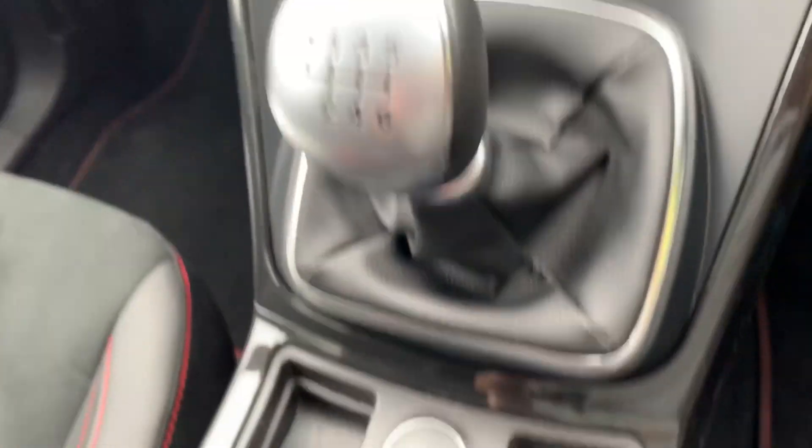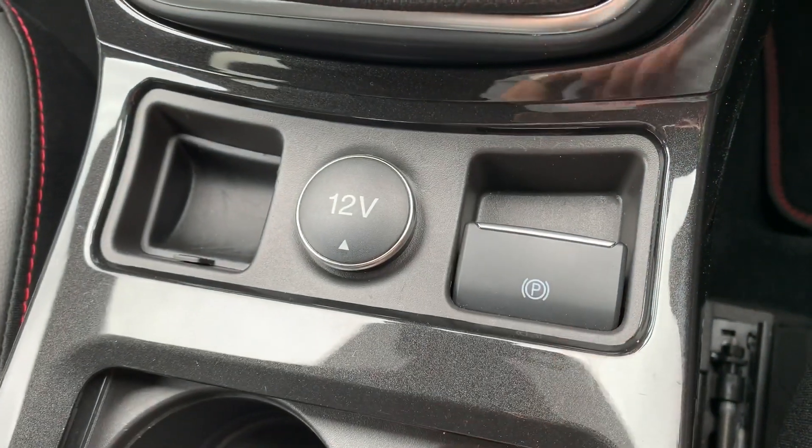We also have a six-speed manual gearbox, a 12-volt charging socket, and an electronic handbrake.